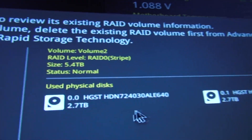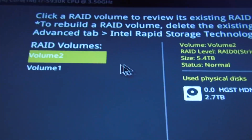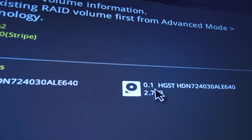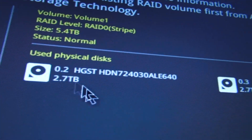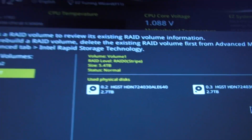These are the physical drives. Drive 0 and drive 1 are in Volume 1. If I click on Volume 2, that shows drive 2 and drive 3. Those are the four drives assigned across the two arrays.